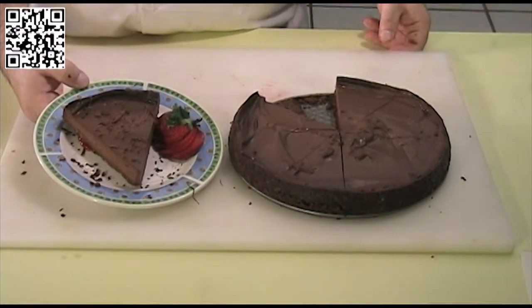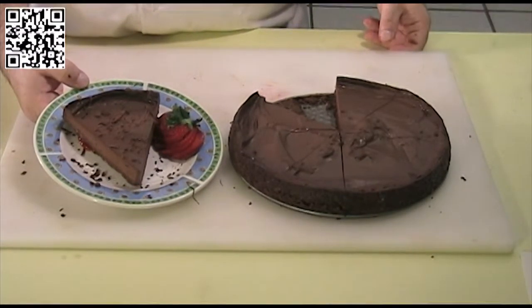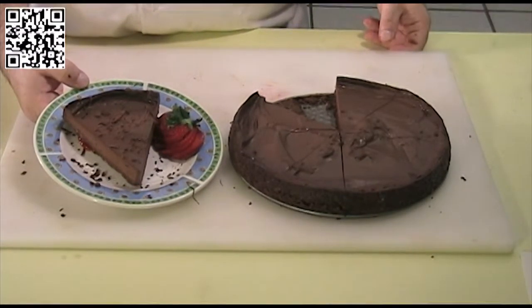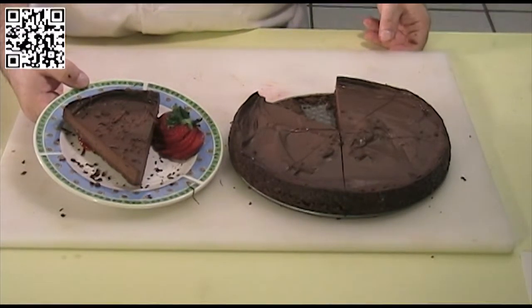And that is my King Missile chocolate cheesecake. I'd like to thank you for watching another episode of The Fat Vegan Chef. This recipe and more can be found at thefatveganchef.com. Remember to like this video and share it with your friends. To be informed of new videos, please subscribe to our YouTube channel, Fat Vegan Chef. Now I'm going to have some cheesecake to eat.